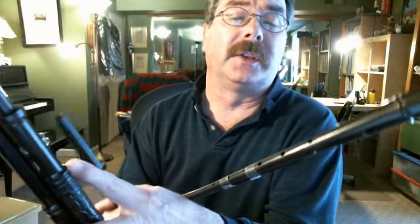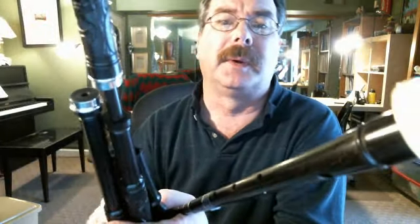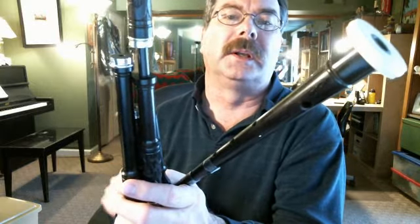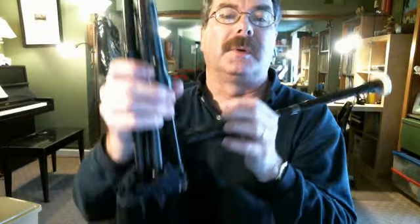As a matter of fact, I have two videos in my channel, my Bagpipes for Beginners channel, that show me actually playing these so you can hear what they sound like. But I just wanted you to see them up close.